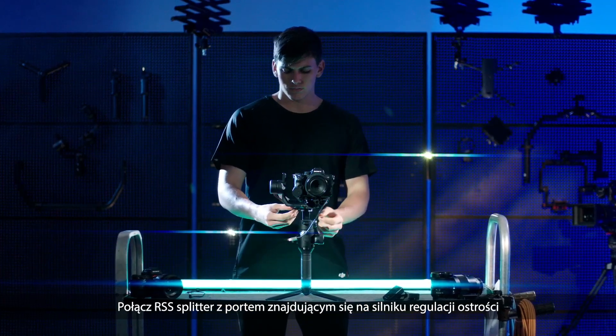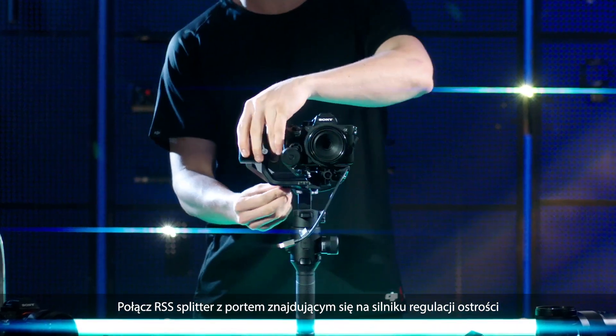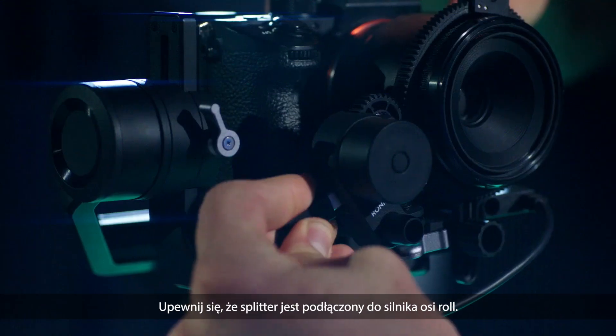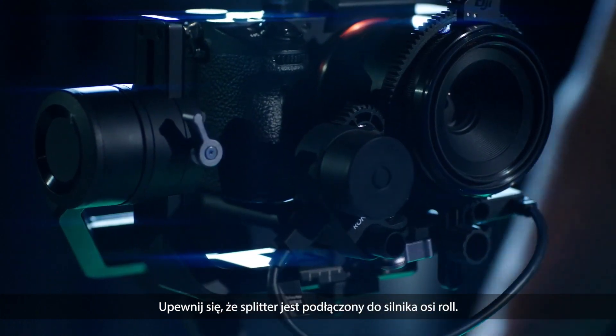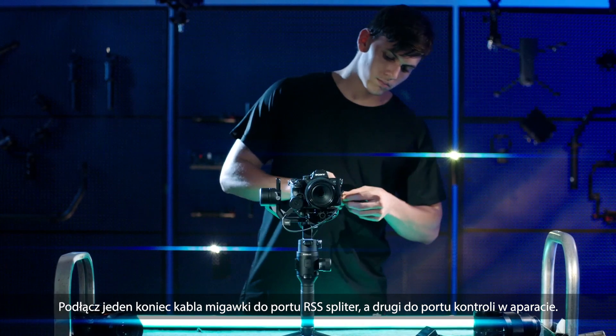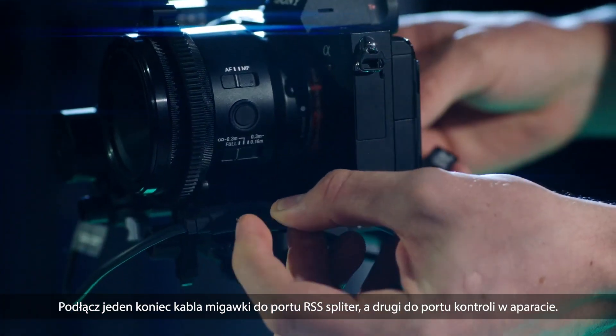Connect the RSS splitter to the power port of the focus motor and the camera control accessory port for power and communication. Ensure that the splitter is connected to the roll axis motor. Connect the shutter cable to the RSS splitter port and the camera port to control the camera.